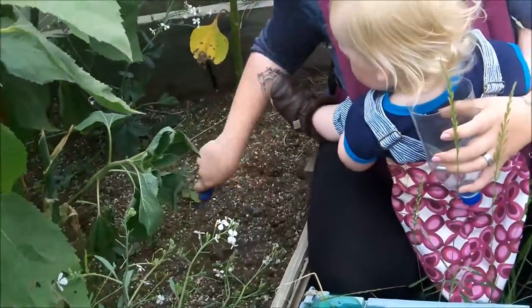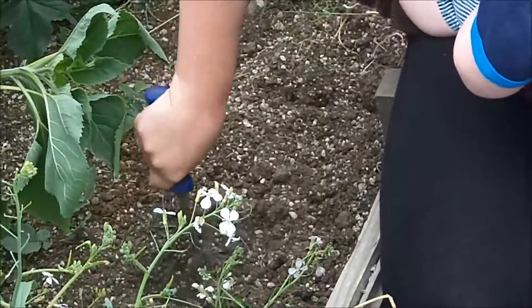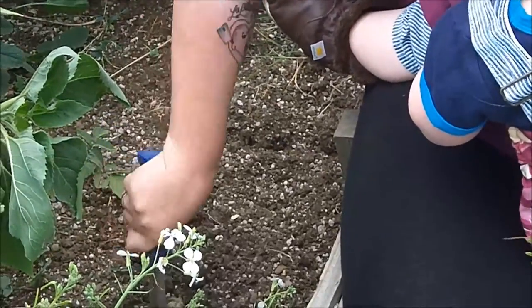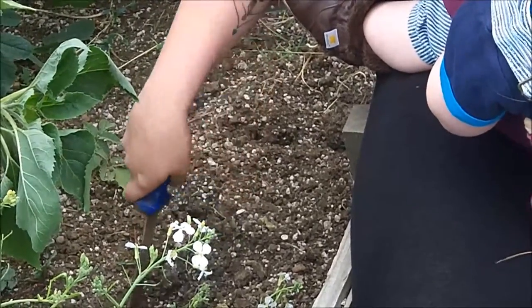So I think I'm going to install it right about over here — not too close to any one particular root structure. And you're going to want to go a couple inches down because you want to get some of the base into the dirt so it doesn't loosen up too easily.